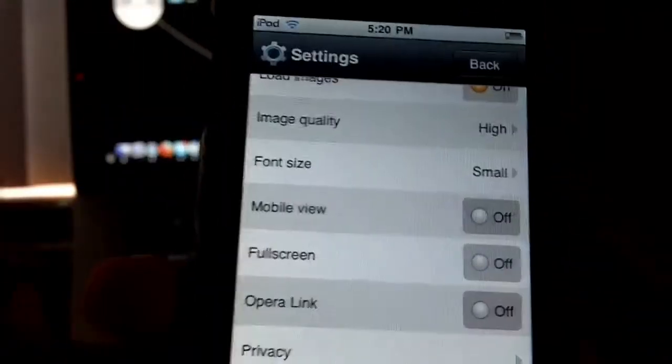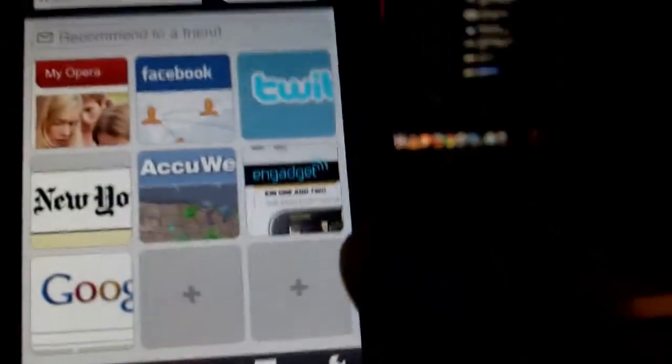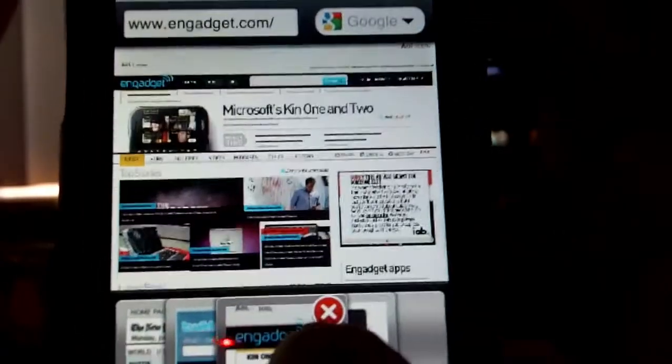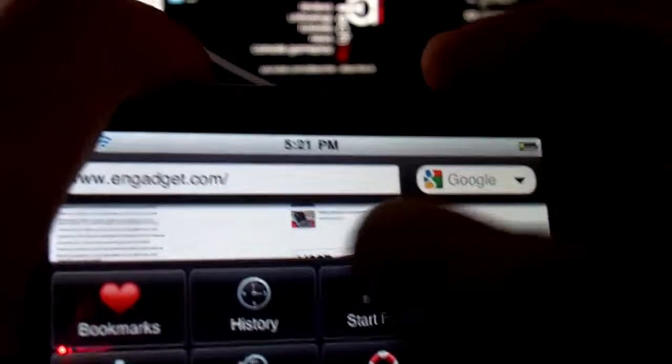Here are the settings. One of the coolest is full screen mode — in full screen you have a full browser view with no console visible. Let's go to a webpage like Engadget to show it off. There's also a landscape mode. To bring back the on-screen console in full screen, you just press a button and it brings it up, but right after you click out of it, it goes back to full screen.